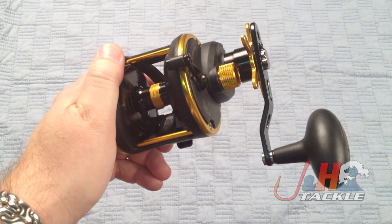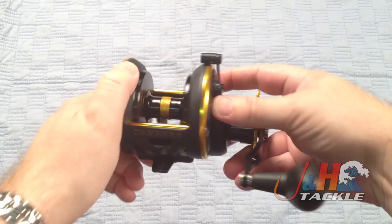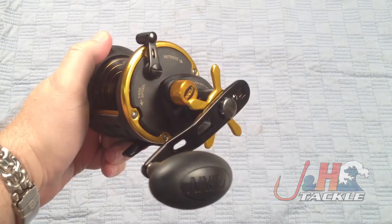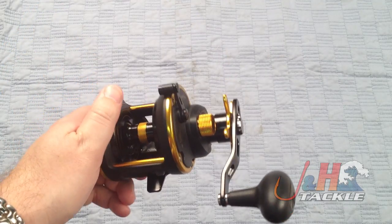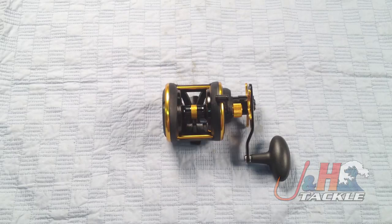So again, if you're looking for a little bit of a larger reel that is going to be nice and light, and you like a graphite reel, definitely take a look at the Penn Squall SQL 25N Star Drag Reel. They're just under $150 and available in stock at J&H.com.